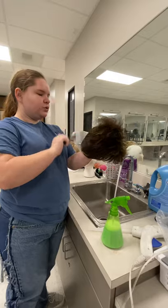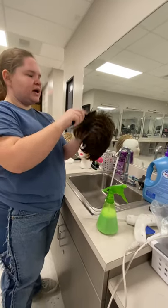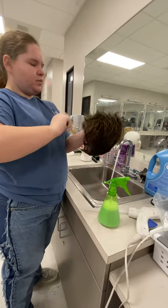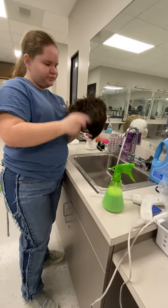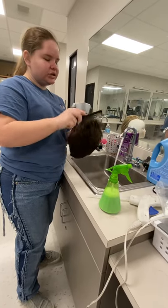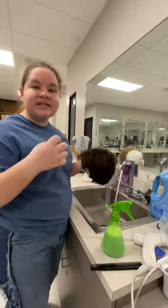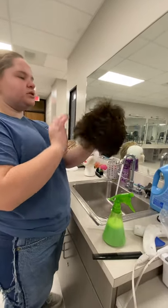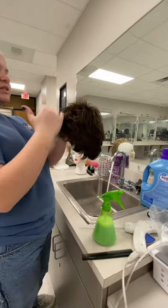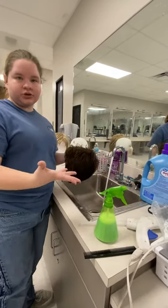I find it easier to style with water than hairspray. Hairspray I use to get it to stick, but with water it's a lot easier to wash out and maintain because you don't have all that sticky gunk left in your hair and your wig. Now that you've seen this brushed out, if you want these to stick down you can always use water or hairspray.